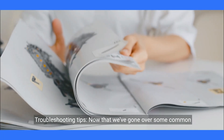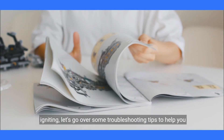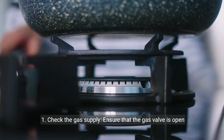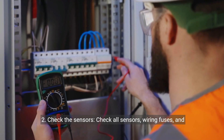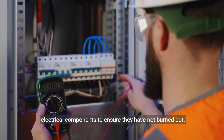Now that we've gone over some common reasons why your Bosch tankless water heater may not be igniting, let's go over some troubleshooting tips to help you fix the problem. 1. Check the gas supply — ensure that the gas valve is open and that you have paid your gas bill. 2. Check the sensors — check all sensors, wiring fuses, and electrical components to ensure they have not burned out.